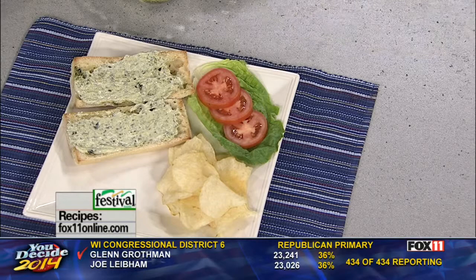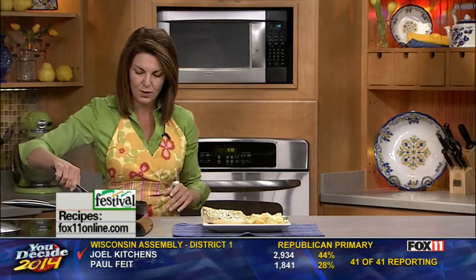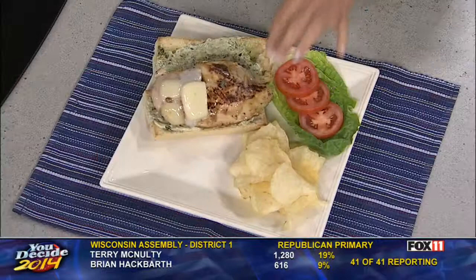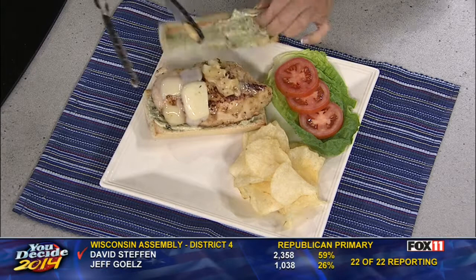Looking good, isn't it? And now our chicken is done, and that cheese is all melty and wonderful. The chicken's got great flavor because we basted it with some Italian dressing. We don't want to lose any of that cheese — get it right back on there. And a little lettuce and tomato, and you've got one fantastic — get the napkins out — chicken sandwich. My pesto chicken sandwich recipe is on the website, and you can also pick it up at any area Festival Foods.